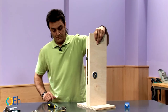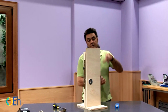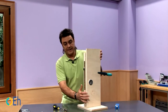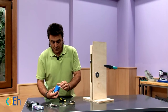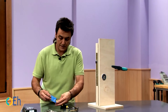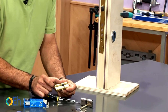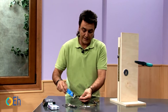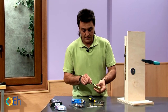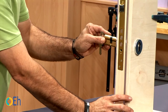There are special cylinders for this situation. They are called off-center axle cylinders. On one side we have 30 mm and on the other side we have 50 mm. We're going to introduce it in the same way as before, but the long side would be towards the thicker side of the door.